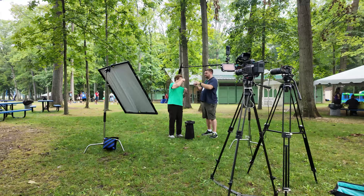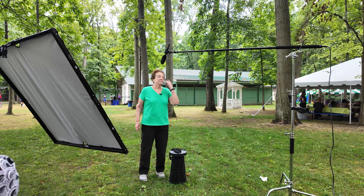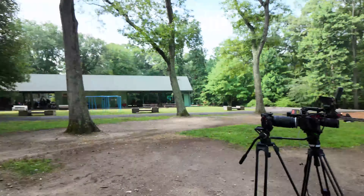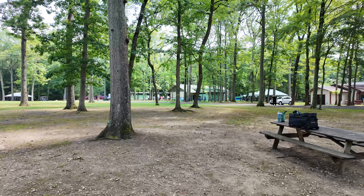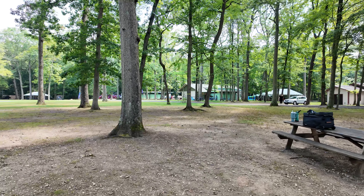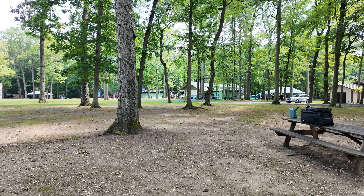Luckily it was a nice overcast day so I didn't have to compete with hotspots. Overall the first setup would have worked, but the audio challenges were too much — they were having a concert over there. We were setting up for an hour with nothing happening, and then the other camp started up. We couldn't tell them to keep it down or move, so we had to scrap it ten minutes into the interview.